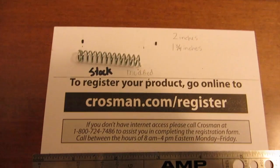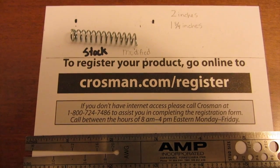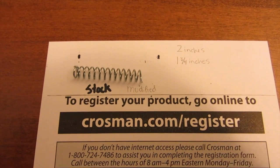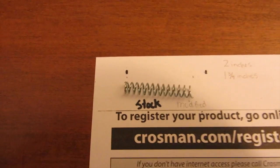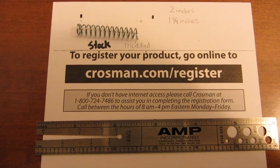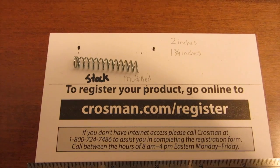The 2240 is basically overusing CO2 — it's a CO2 hog. What we're trying to do is bring back some of the CO2 efficiency on the 2240. The easiest way to do that is to lighten the hammer spring. The results I get are only going to be correlated to the stock 2240. If you have a modified one, you might see different results.